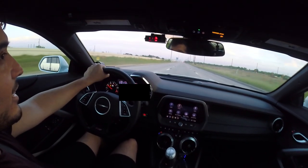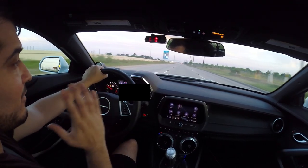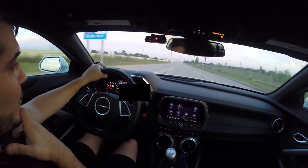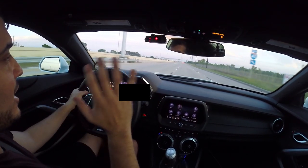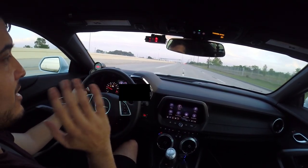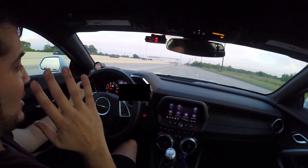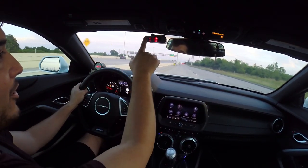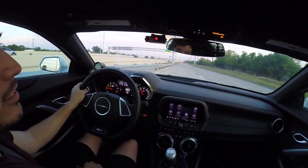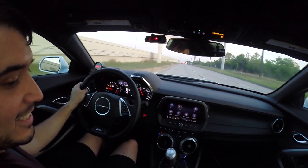That is insane - feels crazy! You can definitely notice even just a 50 shot. I don't want to try too much because I haven't seen the logs yet - I want to make sure I send those over to Pat. But even on a 50 shot you can feel the car just want to keep going harder. That is insane - I'll see you guys back at the house.